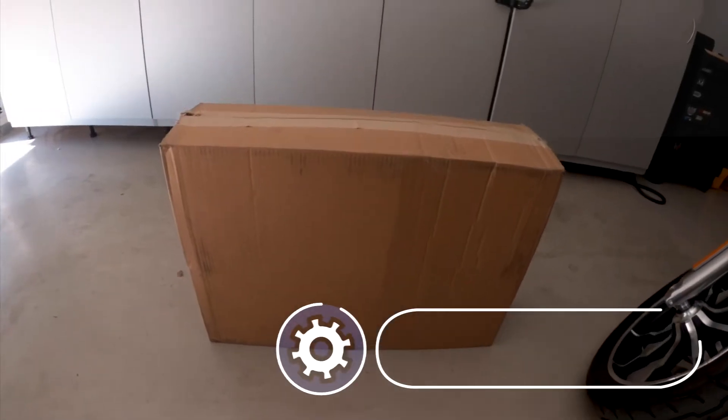Got one of the bottom bolts loosely in place. Now I'm going to get the other side. There are two holes here and the bottom one seems like the one that lines up the best.